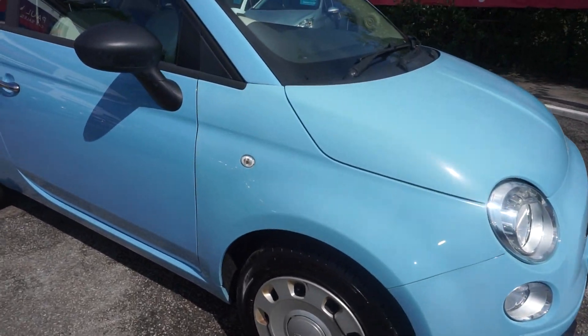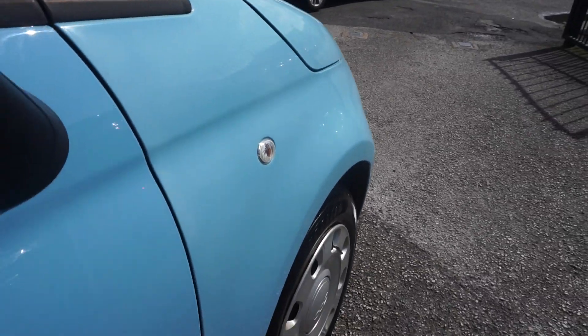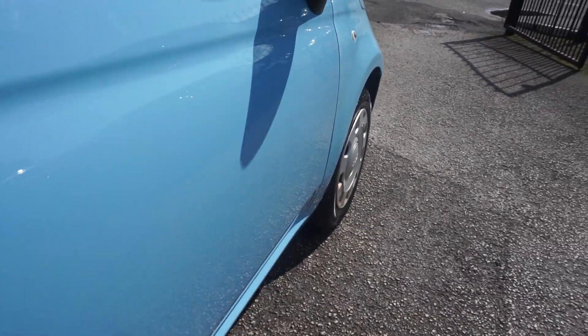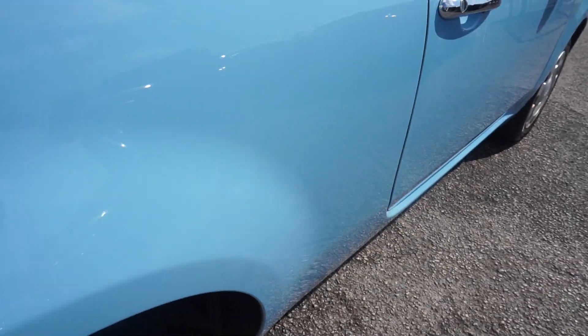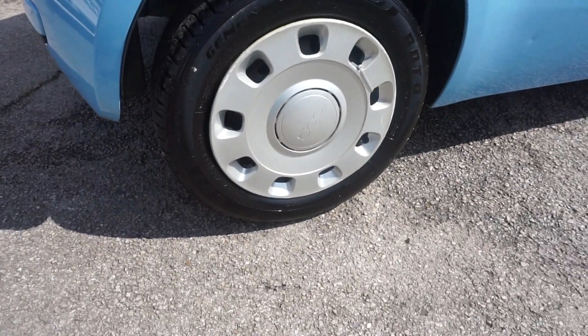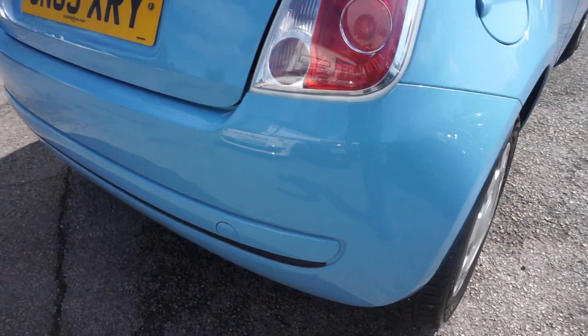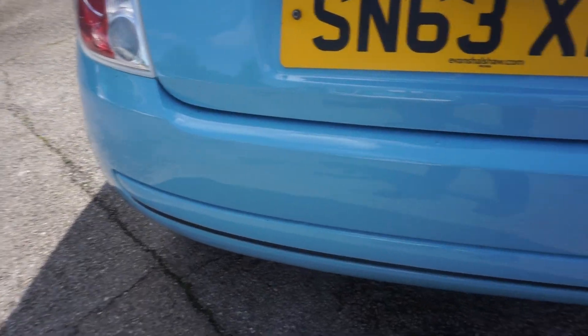I'll just show you down the offside of the car here, and as you can see there's no real marks or dents at all on the car. It has wheel trims — just normal wheel trims. And the back bumper, that's all good.